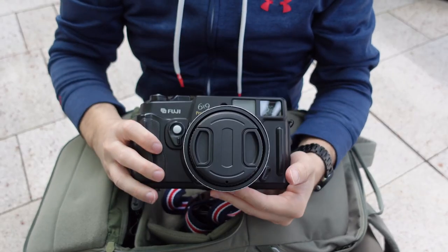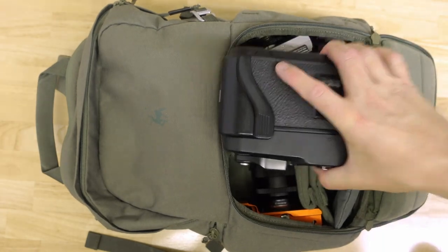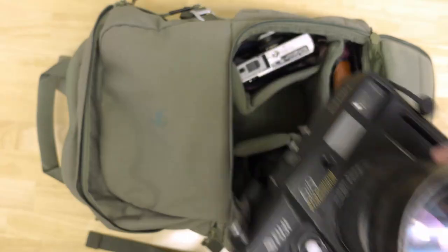Fortunately, the bag that I currently use — the Previde Jumper backpack, link in the description — is big enough to carry this around along with my other gear, but it is quite cramped in there.